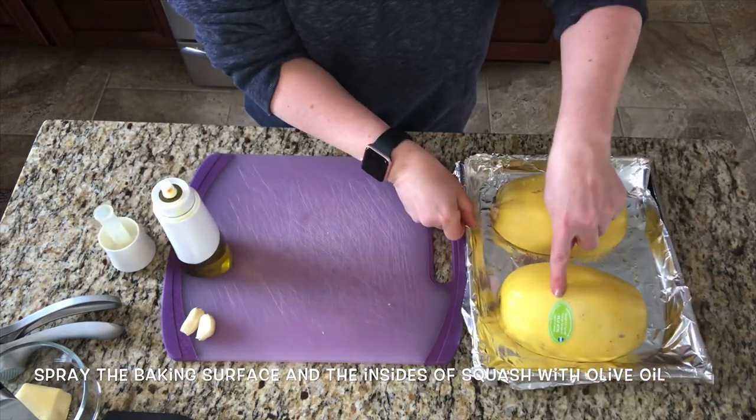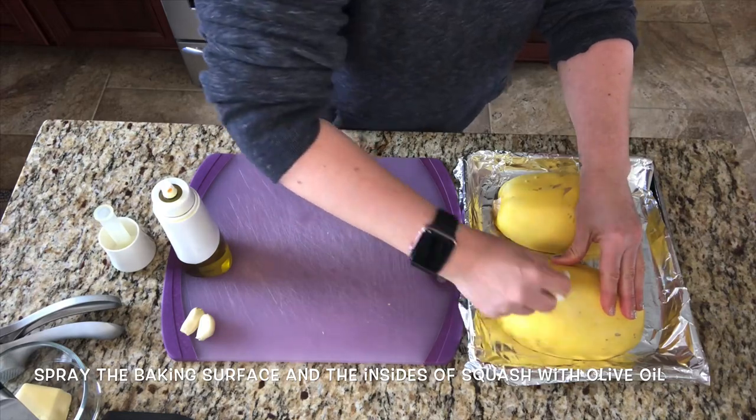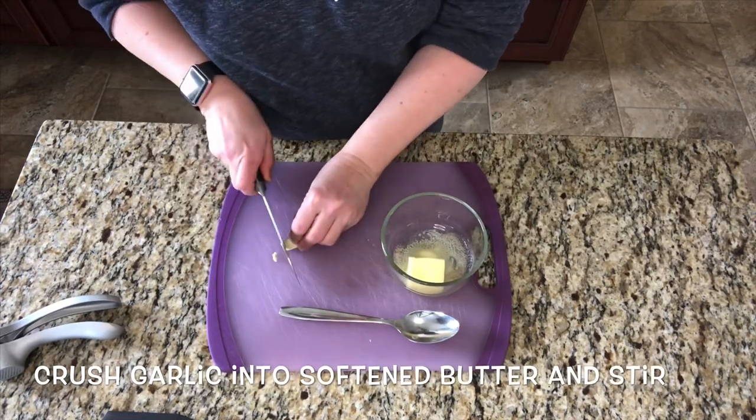We're going to bake this in a 400-degree oven for about 45 minutes. If you have a sticker on your squash from the store, make sure you remove that before putting it in the oven. I put my butter in the microwave for about 20 seconds to soften it, and then I added my garlic into it and stirred it.